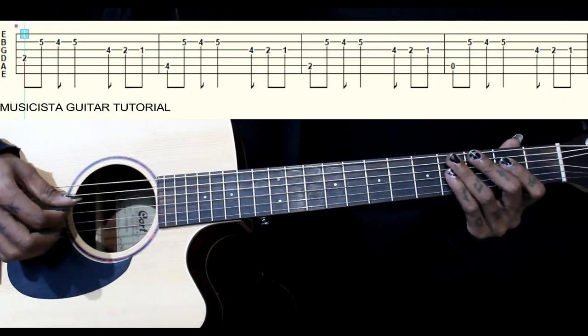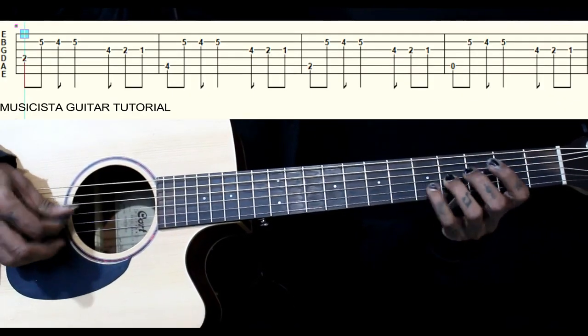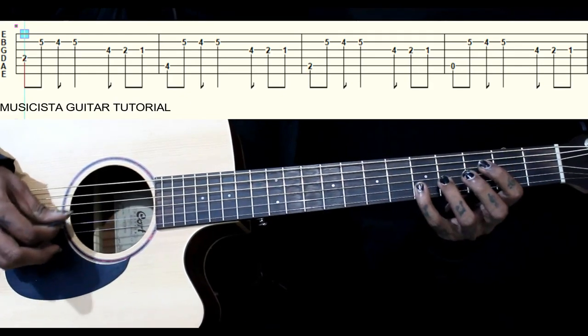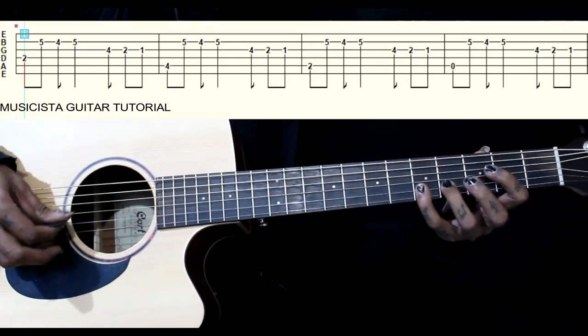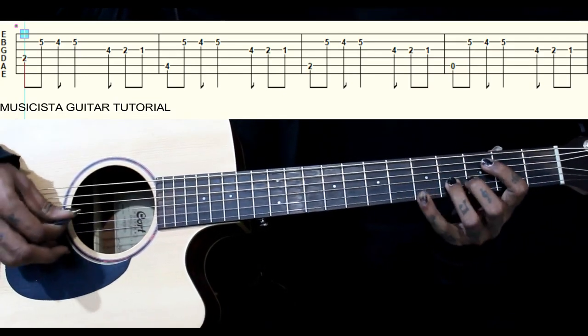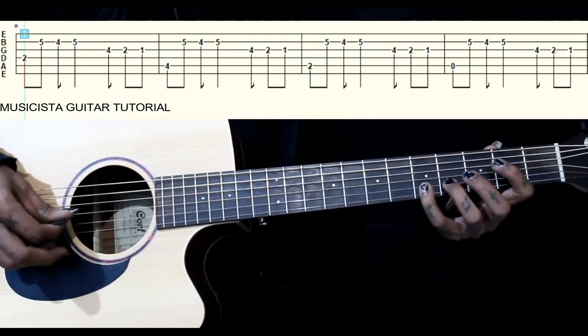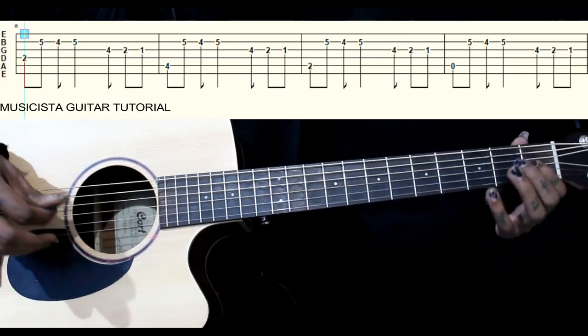Now we will play together. 1-2-3-4. So this 4th string, then 2nd fret, then we have 5th string, then we have 3rd string and 1st string. Thank you.